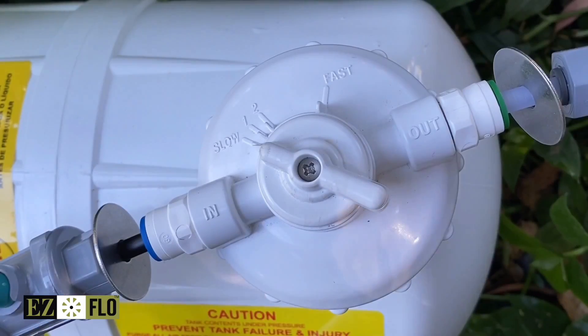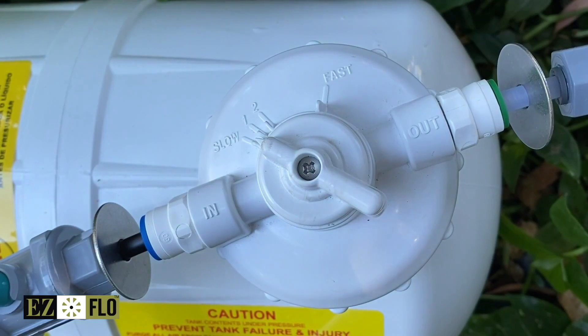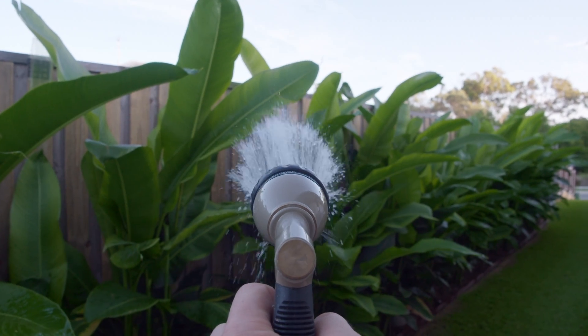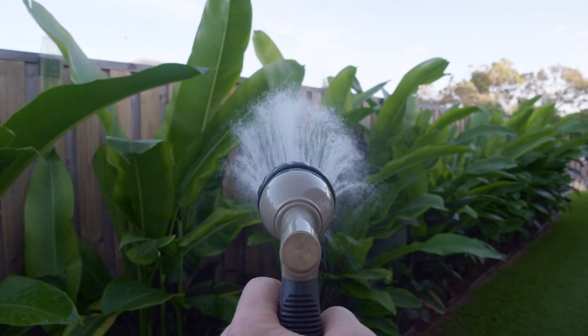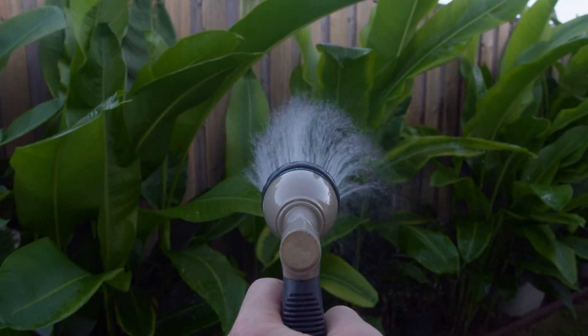The most common setting is slow, but your feed rate may vary depending on the type of fertiliser or supplement being used and the size of the application. Now all that is left to do is water normally and the EasyFlow system will take care of the rest. Typically you'll refill in four to six weeks.